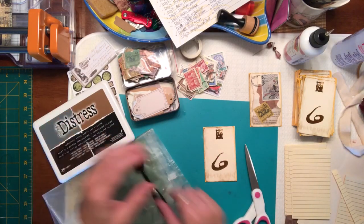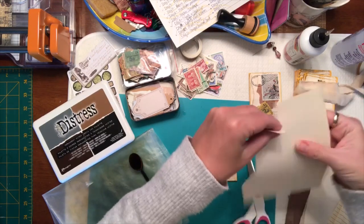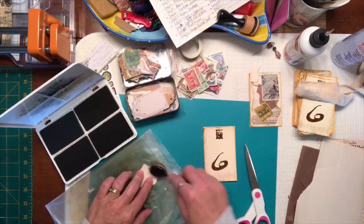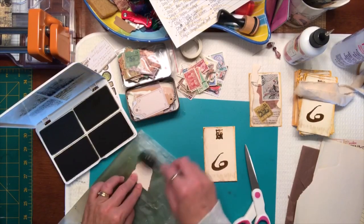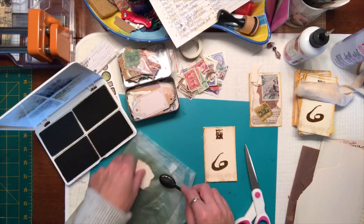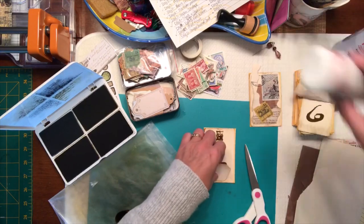Now we can collage the front. Let's try some of this paper here and distress the edges. This is very thin paper so you want to use your distressing brush more so than your dauber. Okay so we can have that little piece on there.